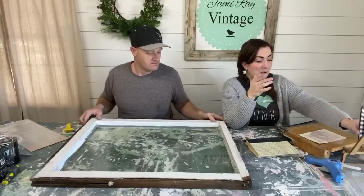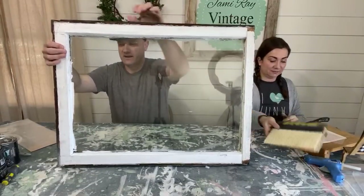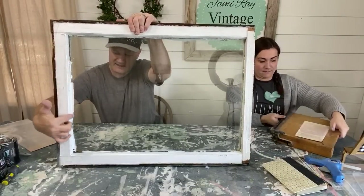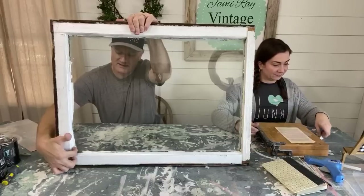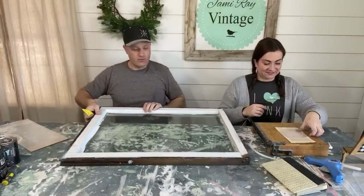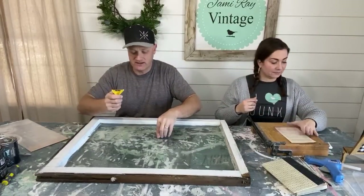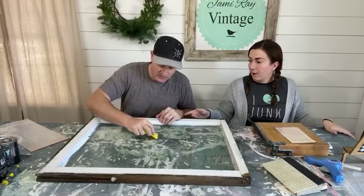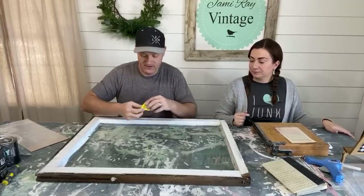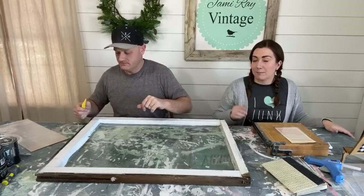First things first — this window needs a little bit of cleaning up. Someone did a bang-up job the last time they painted it and it's got crusty latex paint all on the window. The favorite weapon of choice for cleaning the window is just a straight-edge razor blade — it works really well to get stuff off.